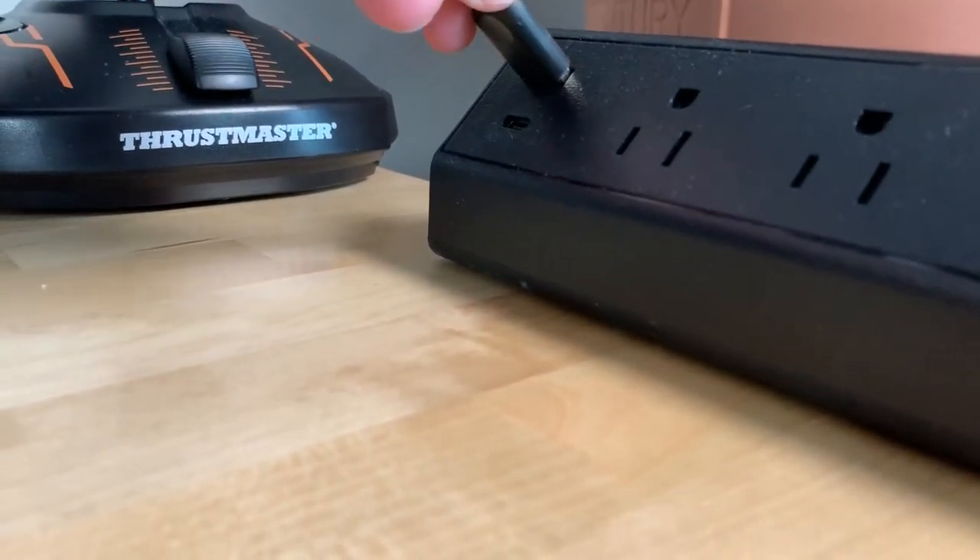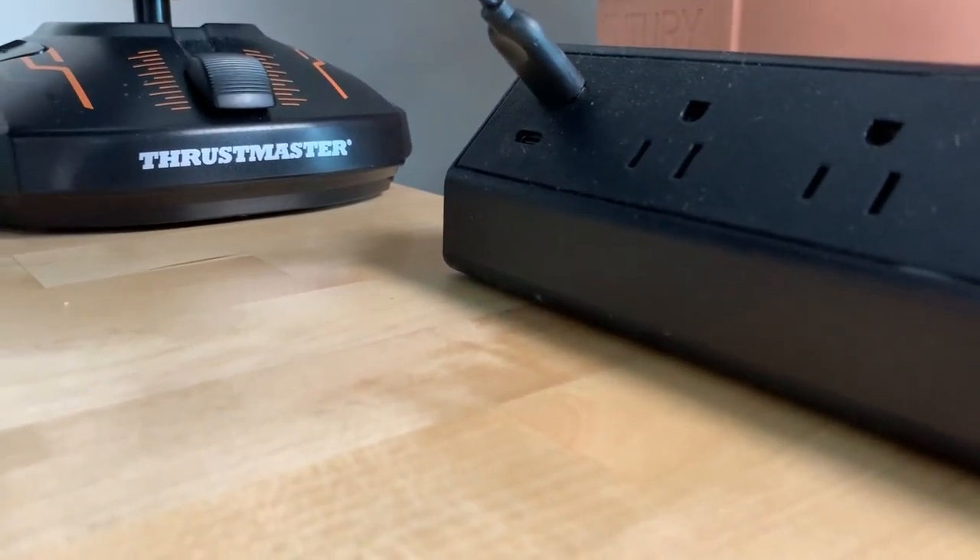It has fast charging for your devices. You don't have to necessarily charge on the floor like I was doing before, or go to another part of your room. It works really well to get that done.